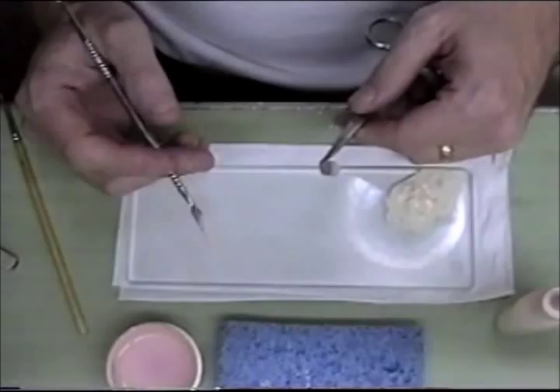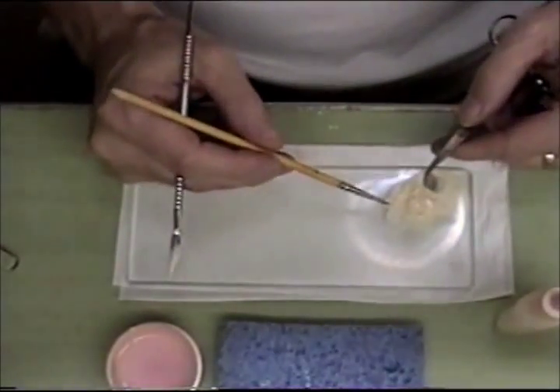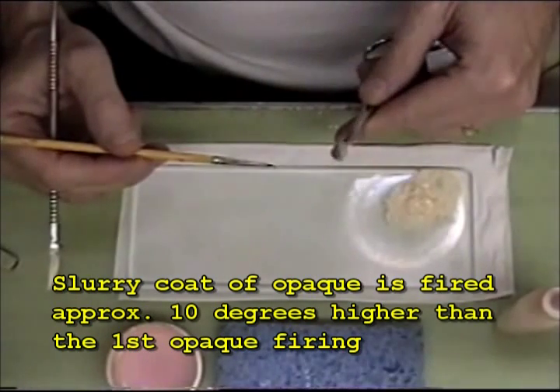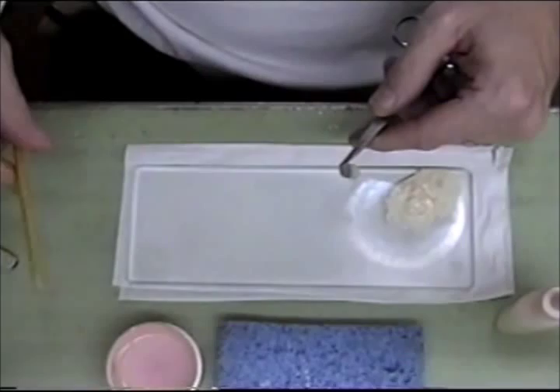Once that cooled, I applied a slurry coat of my mixed opaque all the way over the coping. That will allow me to have a better bond when I start applying my first coat of opaque.